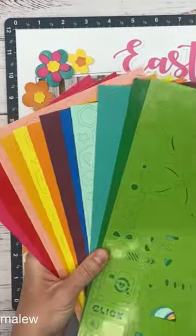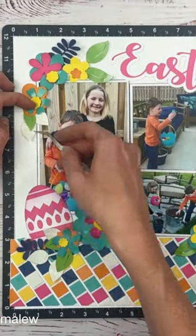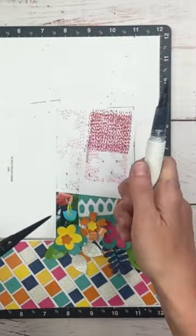Add some shine with these cardstock die cuts that are available as a special in April through Close to My Heart. Add some glitter leaves, splatter, and stamping for some finishing touches.